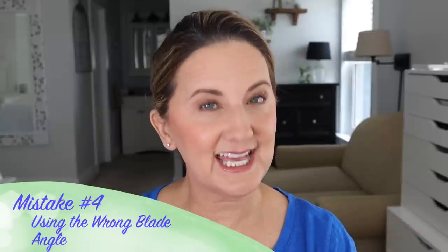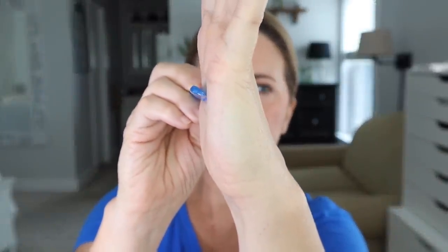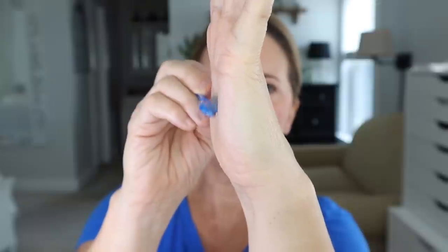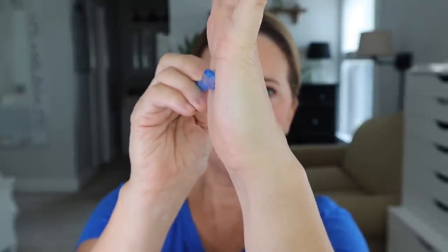Another mistake is not using the right angle when you are shaving. You want a 45-degree angle. If 90 degrees is straight up, you want to shave going diagonally — down in that direction, not straight across your skin. If you don't use the right angle, it's an easy way to cut yourself, especially on your face.